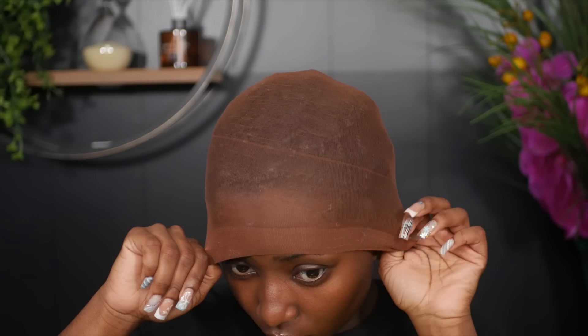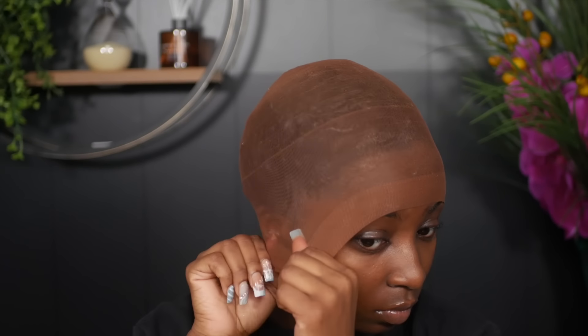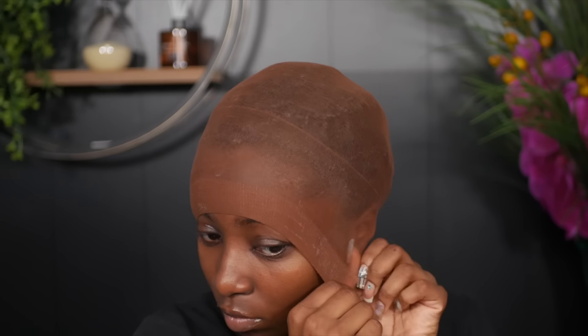Once we are done with that, we're going to go ahead and pull the wig cap forward. I like to pull it as much as you can just so that it can thin out the material of the wig cap. The more you stretch it, the thinner the wig cap will look, giving you that scalp-like effect.